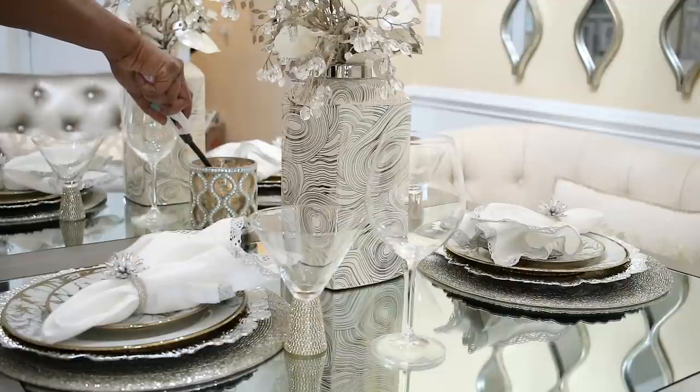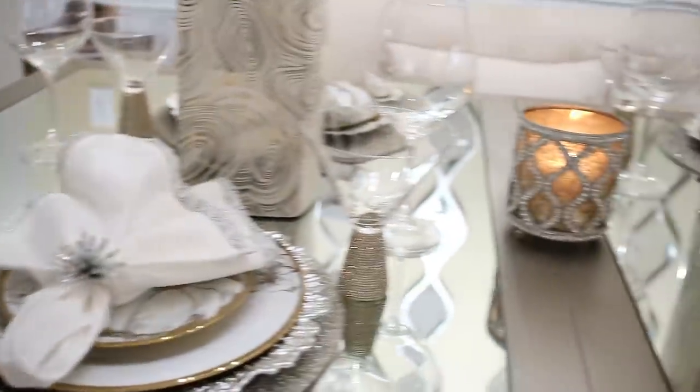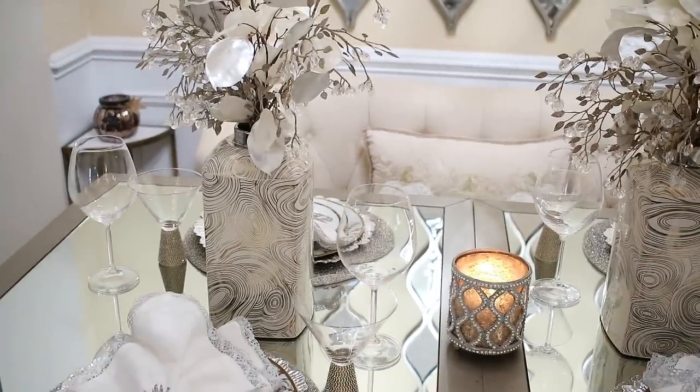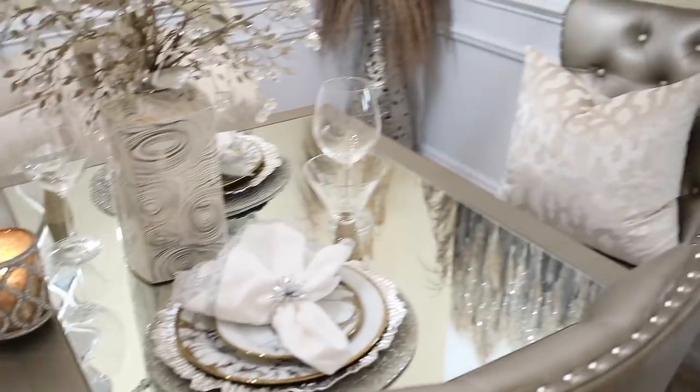I'm going to light this candle in the center. The candle holder is from Burlington. The two vases that you're looking at are actually ginger jars that I got from Ross last year. The stems with the rhinestones on them are from Pier One — I got those when they were going out of business.